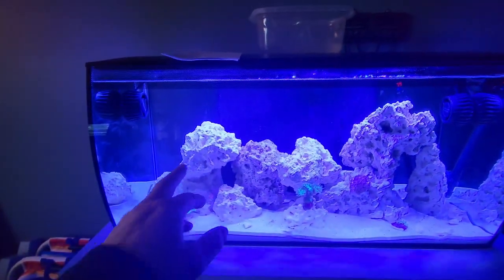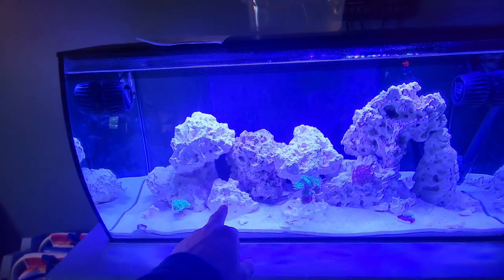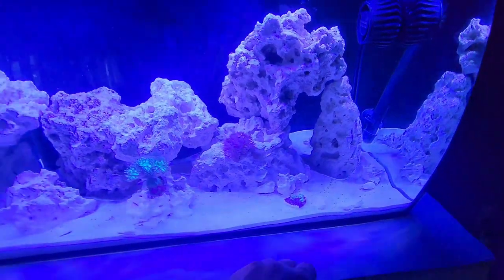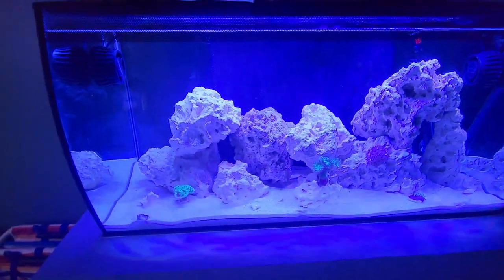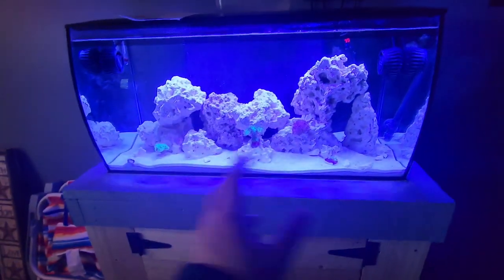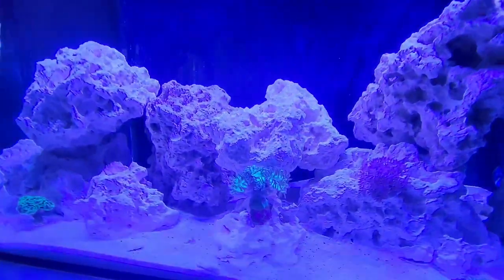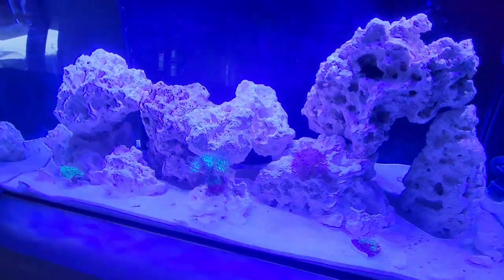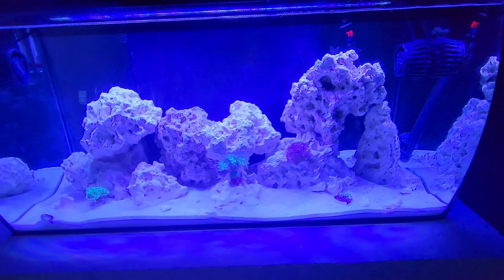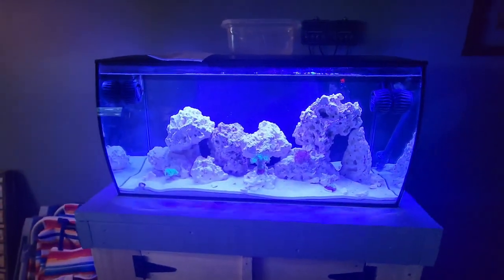Start out with softies and then start doing harder corals up top. I may end up rearranging this rock around — I might bust that rock up, use this rock for the purple and move things around a little bit. That's why nothing's really placed, because I'm losing some room in the center where I could be growing stuff. Anyway, thanks for watching — this is just a quick update on the aquarium.